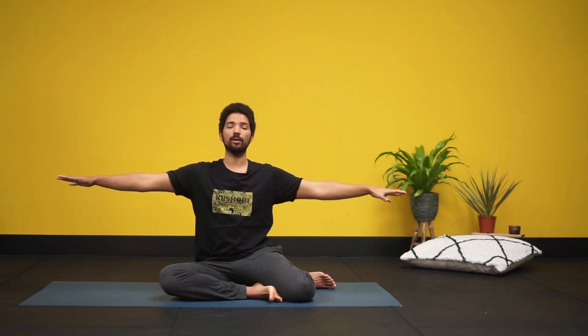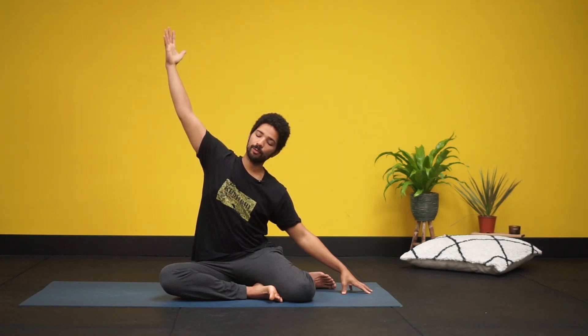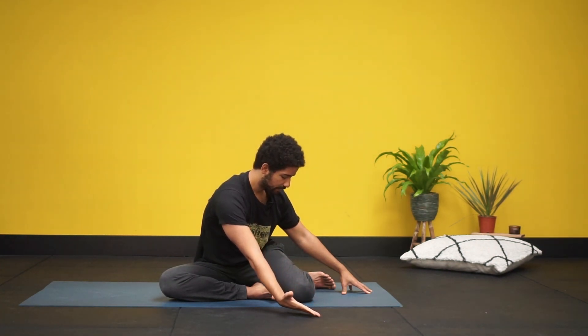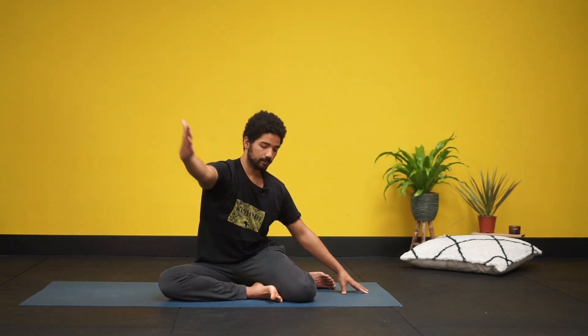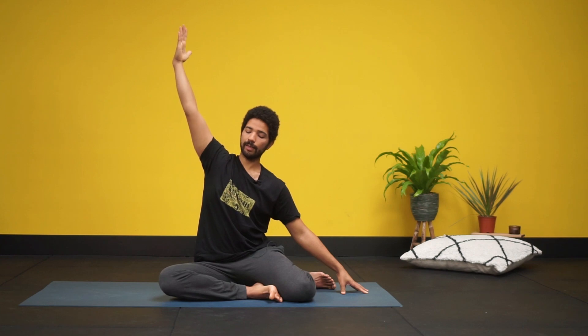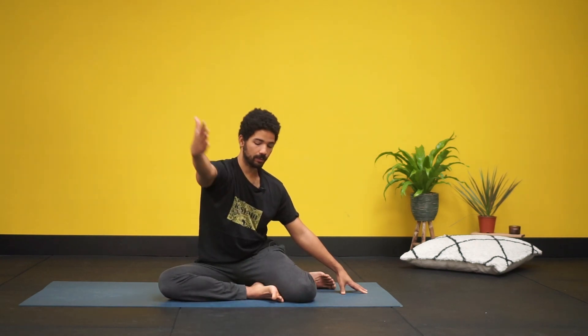With the next exhale bring the left arm down, and on the inhale raise the right arm. On the exhale bring the right hand towards the left knee. Really stretch and reach out of the shoulder. You can slightly twist. Press the right knee down. When you inhale, come back up. Exhale, come into the twist again. As you're coming up every time, try to press out of the right leg to really engage the hip. Exhaling down, slight twist, inhaling back up.